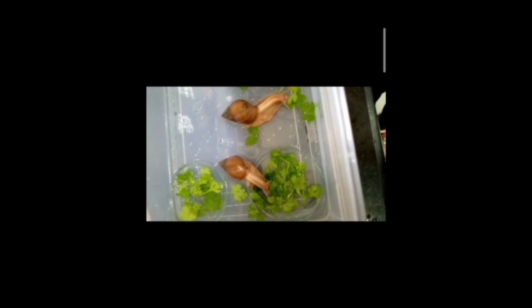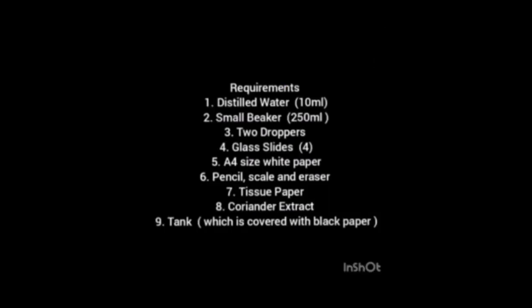We feed the snail with coriander and starve it for 24 hours before the assay. Tanks should be covered with black paper, but we should not cover one part of the tank because we need to observe where the snail is moving.